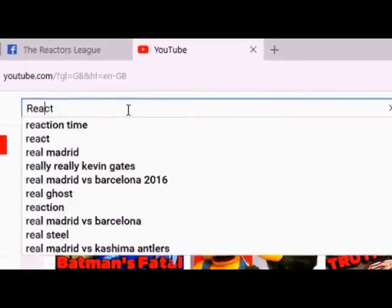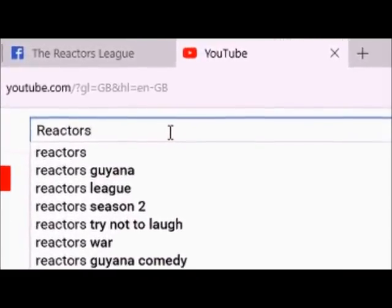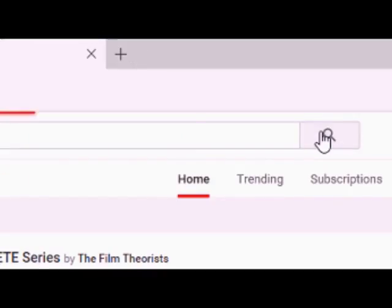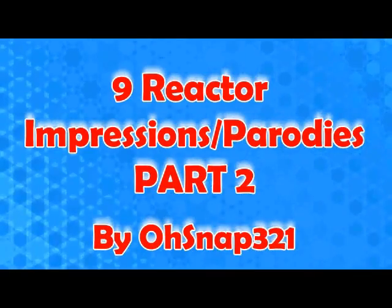He goes to his computer and types in 'reactors' on YouTube. And this is where the reactor parody impressions really start. So let's get straight into it.